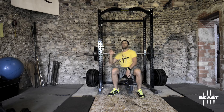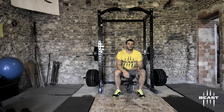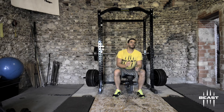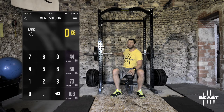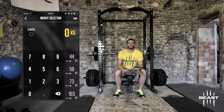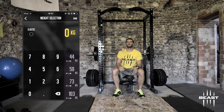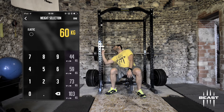The second part is the load. For velocity-based training, we want to set the target speed as the main and only choice. For strength-speed, I usually work from 0.8 meters per second to 1.3 meters per second. I'll do the first set with 60 kilograms and we'll check the velocity of the bar, then make corrections based on the output.